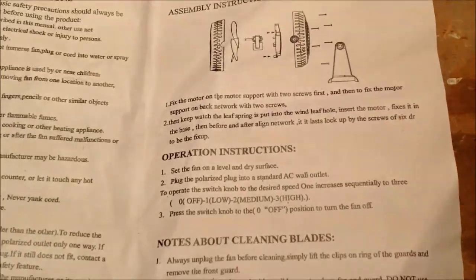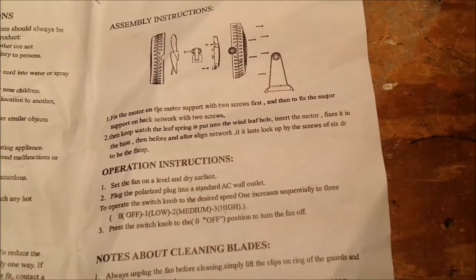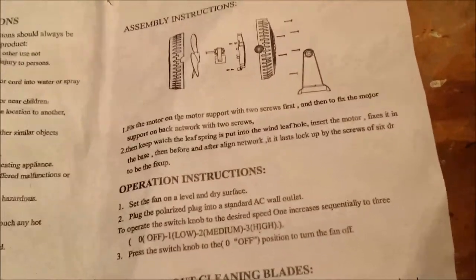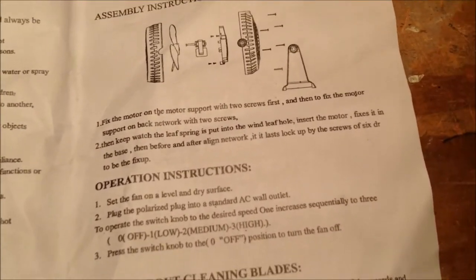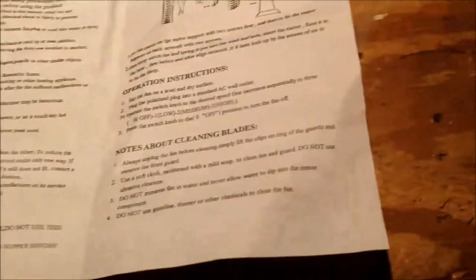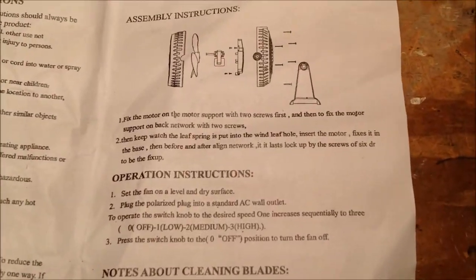But this is what number two reads: then keep watch, the leaf spring is put into the wind leaf hole, insert the motor, fixes it in the base, then before and after a line network — it, it lasts, lock up by the spruce of 6TR to be the fix-up. I don't even know what they're trying to say there. That's just awful.